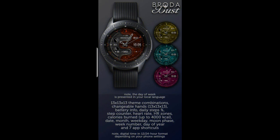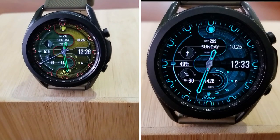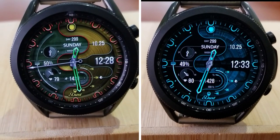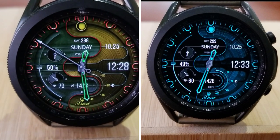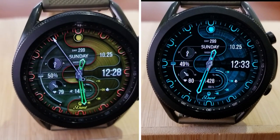Alright guys, that's a wrap for this review. Don't forget to click on the direct link to this watch face down below in our video description — it is currently free, but that will be ending by October 27th, so don't delay too long in getting a copy for yourself. Thanks again for supporting the channel. Please remember to smash that like and subscribe button before you leave.